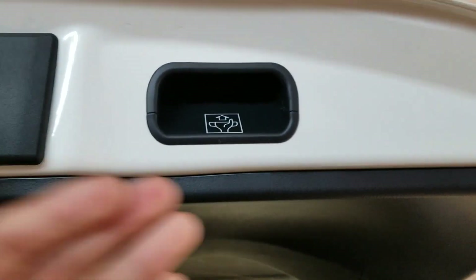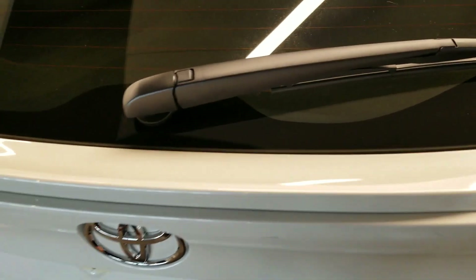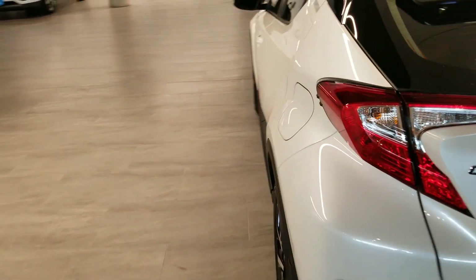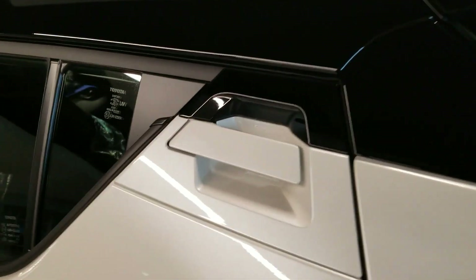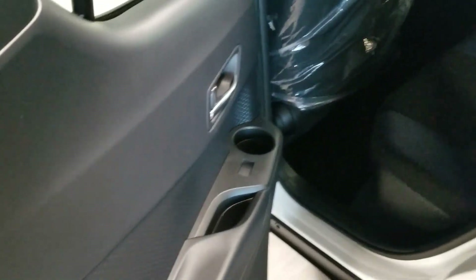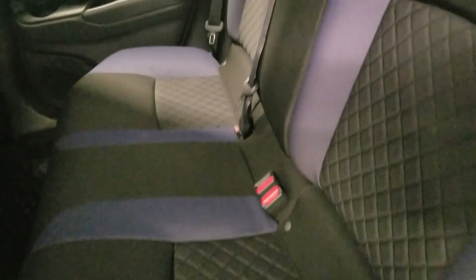To close it, you put your hand just like this and close it. Now let me show you the rear passenger side. As you approach the rear passenger side, you'll have a very unique handle for the door. When you open it you get cup holders right here, and a nice detail on the side here.